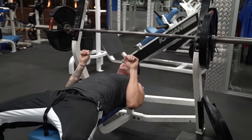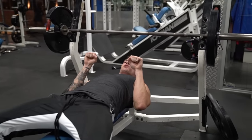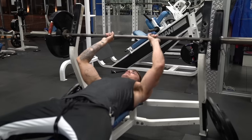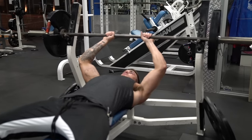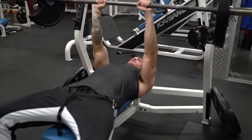Instead, you want your hands in a strong position — right there. Normal position, strong close grip position, allowing you to still tuck your elbows. So grabbing just inside shoulder width, you're going to lift this up with elbows tucked in.